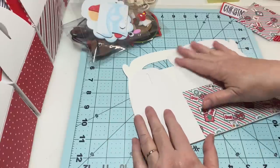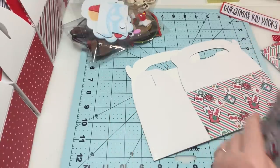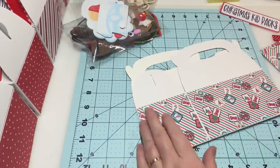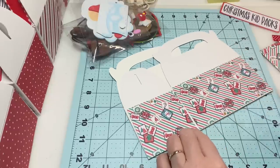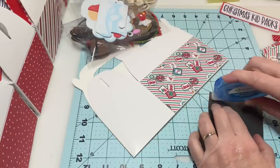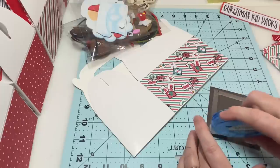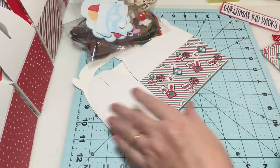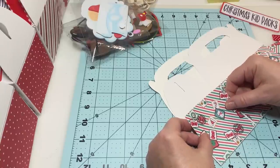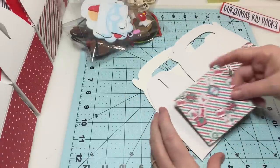I wish the tops of my boxes were a different color, but they're not, so it is what it is. I tried to cover it all the way and it was just so much work, so I decided just to do the bottoms and leave the top — it's fine. Now I'm going to add the smaller pieces on the ends, line these up, and flip this one over for the last piece.